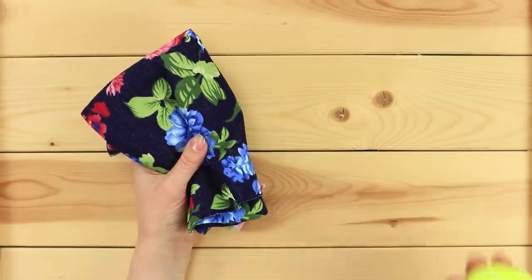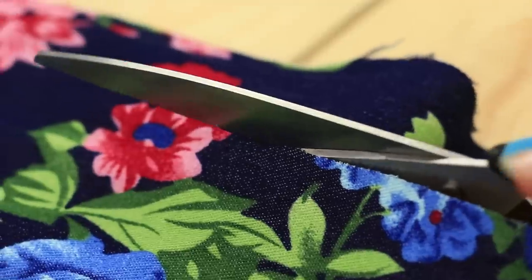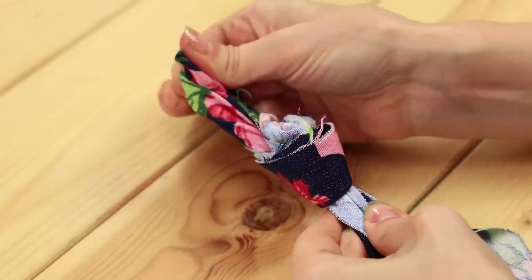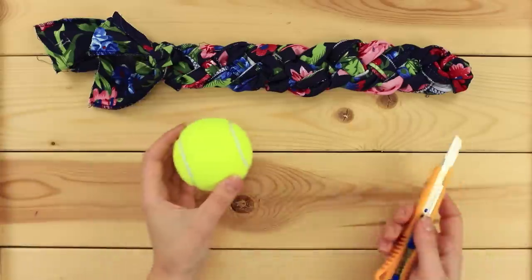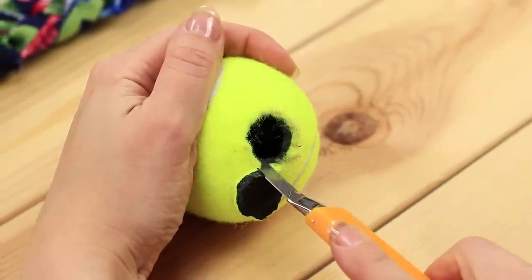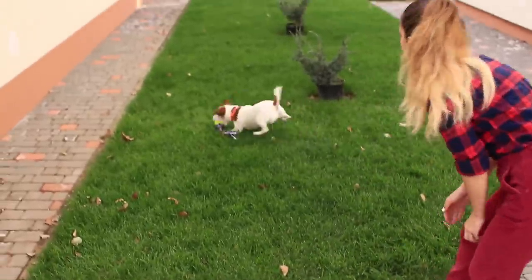Now take some fabric and a tennis ball. Cut the fabric into strips like this. Tie it and make a braid. Secure the end. Make a couple of round holes in the ball using a utility knife. Put it on the braid. A ball? A rope? What's better than this?